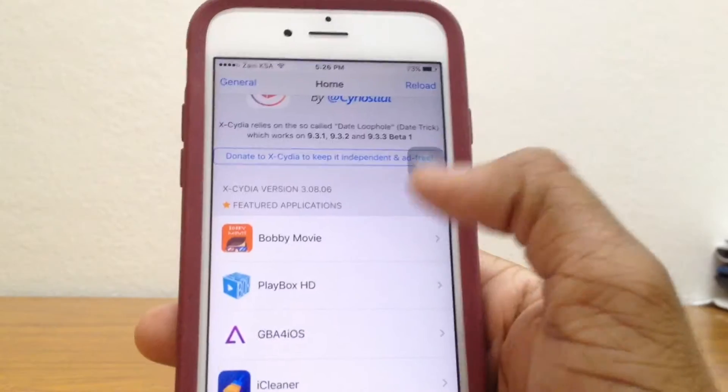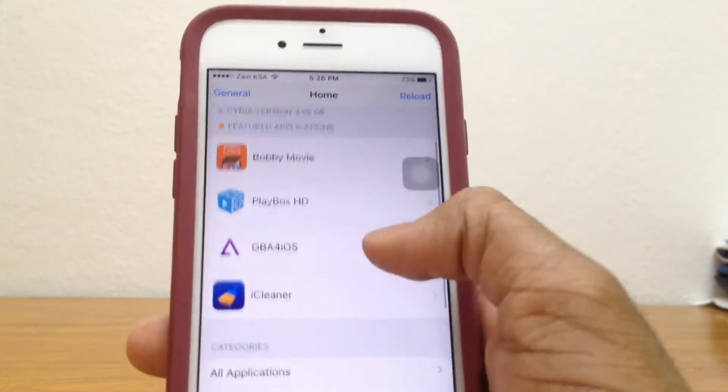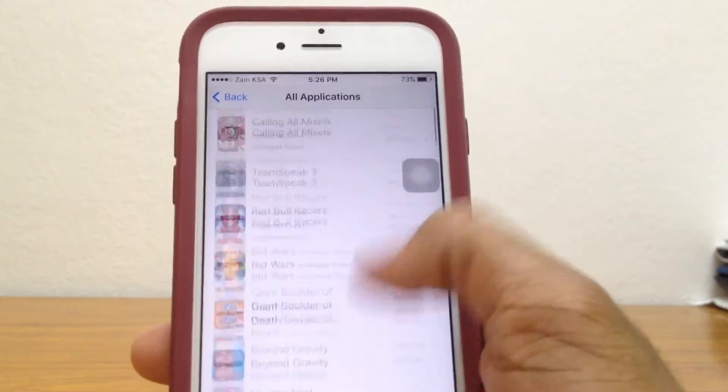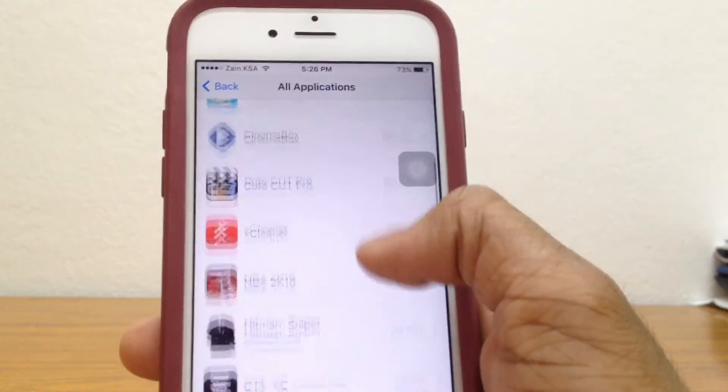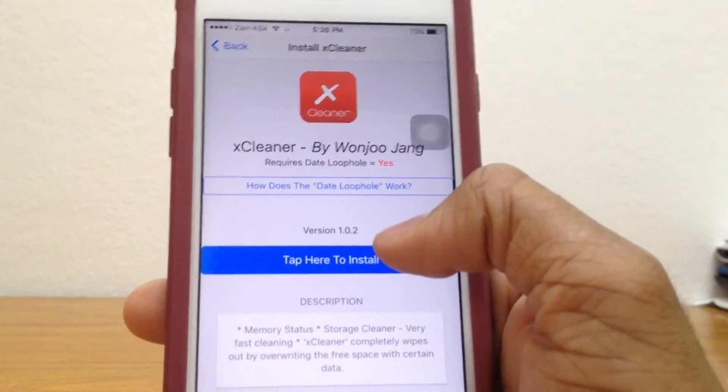So you have Xcedia installed. Xcedia is basically an app that lets you install tweaks and apps without jailbreak — most of you guys already probably know about this. Anyway, for the app now, you've got to go all the way down until you find Hexcleaner right here. Just go ahead and tap on that and tap here to install.